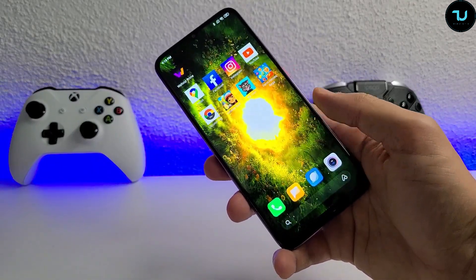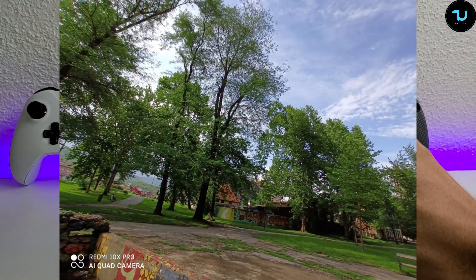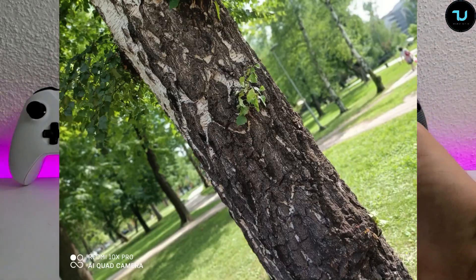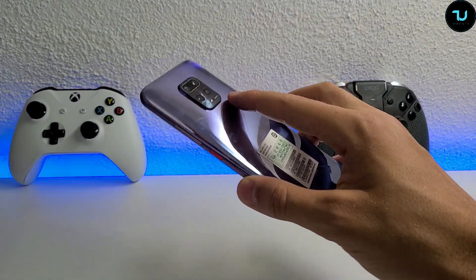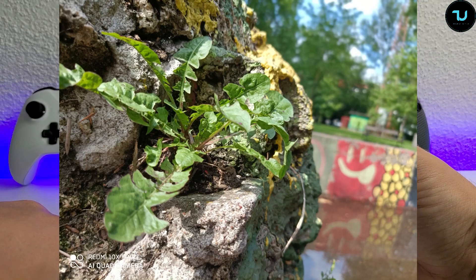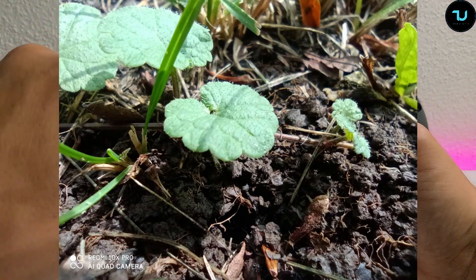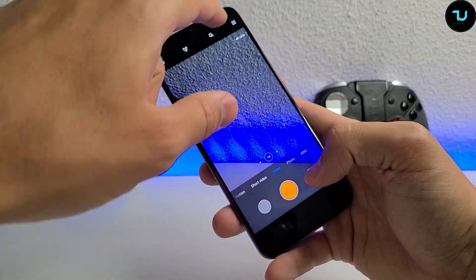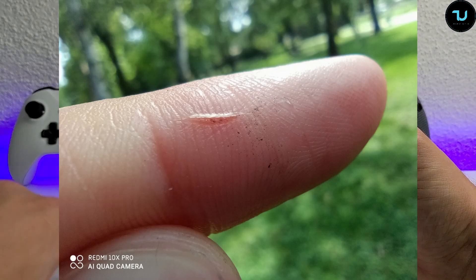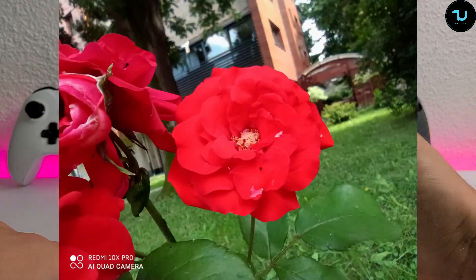Camera-wise, the Pro version has a dedicated 8-megapixel zoom lens giving 3x optical zoom, 5x hybrid zoom, and 30x digital zoom. The main camera is a 48-megapixel OmniVision sensor with optical image stabilization. There's also an 8-megapixel ultrawide at 190-degree field of view and a 5-megapixel macro lens. Video supports 4K and 1080p 60fps. The Redmi 10X 4G has a macro lens but the 5G model doesn't - it has a depth sensor instead. The front selfie camera is 20-megapixel supporting 1080p 30fps maximum.